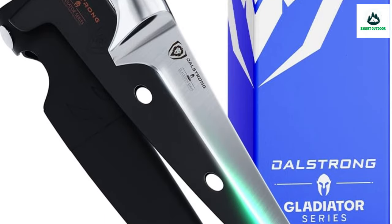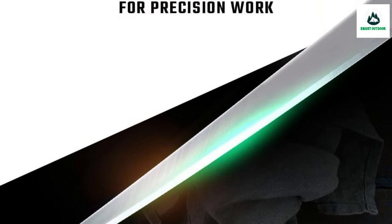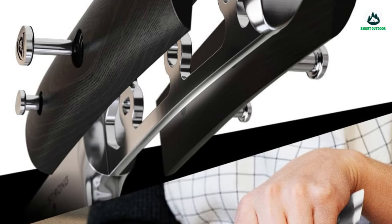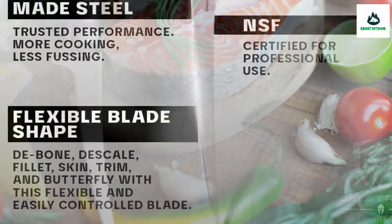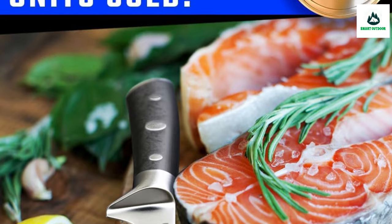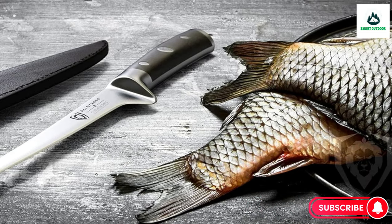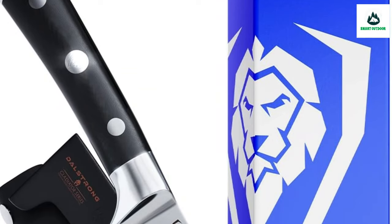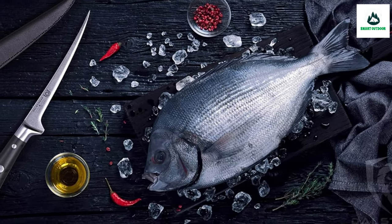The black G10 Garolite handle is triple-riveted with a grip that ensures comfort, laminated and polished for a hygienic finish perfect for busy kitchens. Engineered at 56 Rockwell hardness and hand-polished to a satin finish, precisely tapered for improved hardness, flexibility, and minimum slicing resistance. The extra blade length limits wrist and hand fatigue by acting as an extension of the arm. NSF certified. Thousands of professional chefs and home cooks love and trust Dalstrong — backed by a 100% satisfaction or money-back guarantee.